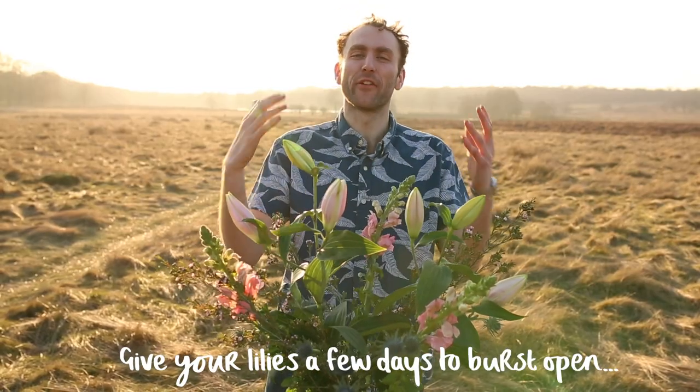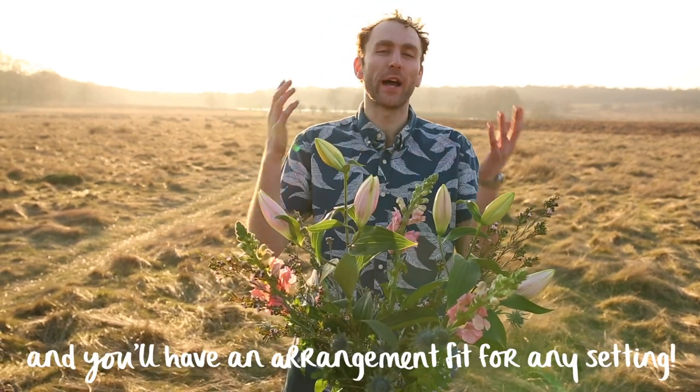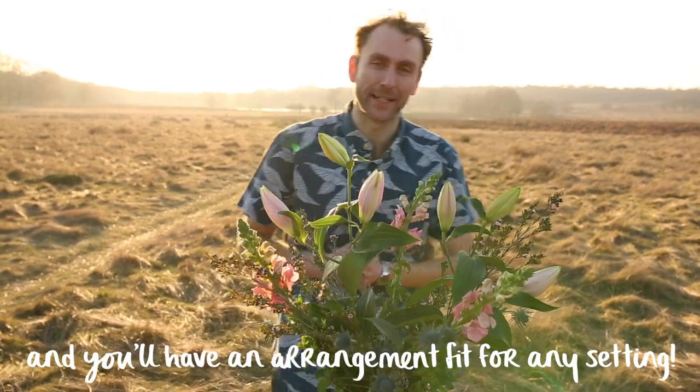And there we have it. Give your lilies a few days to burst open and you'll have an arrangement fit for any setting.